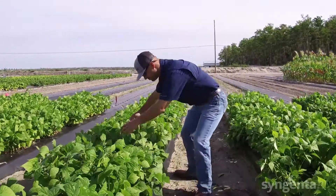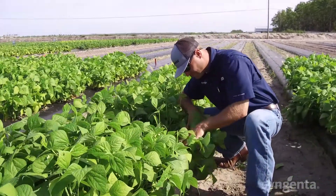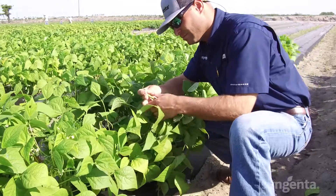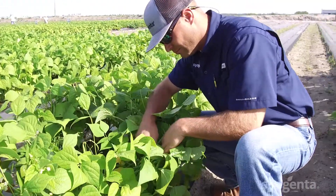Benefits to the growers would be the marketability of this bean. This is a very attractive, marketable bean. In the grocery store, consumers are going to look at this bean and say that's a very good looking bean — I'd like to try that, take it home — and then we win them on taste and flavor. To the grower: yield, seed quality, and marketability to the broker.